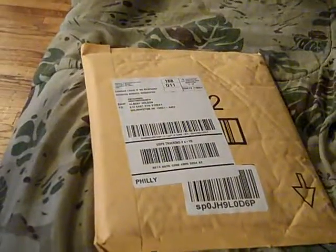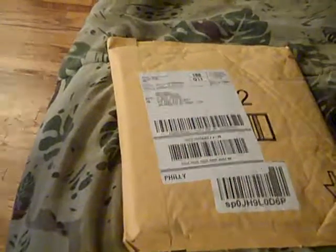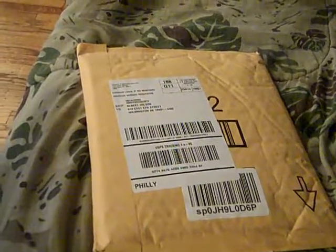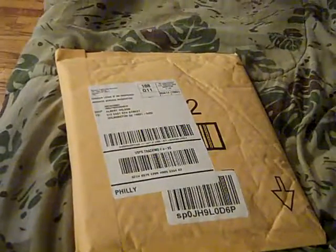Hey guys, this is Albert DeiCent25 here today to do my video on the Naruto Ultimate Ninja Storm 3 unboxing. As you can see here, I just got this from Amazon. I think I got it yesterday and I didn't have the chance to open it because I didn't know I had it until later on that night.